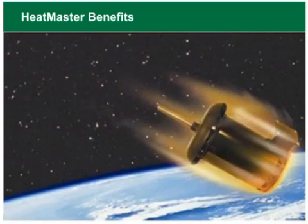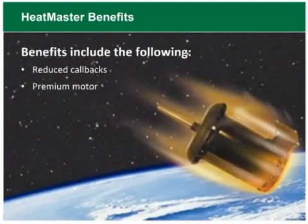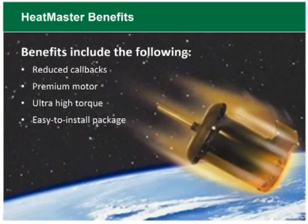Benefits of the new Heatmaster design include reduced callbacks from nuisance tripping, a premium motor that is your best solution for the application, and ultra-high torque with up to 50% more horsepower for high-pitch blades — all wrapped up in an easy-to-install package with all the hardware you need right in the box. The Heatmaster is a great upgrade to any condenser fan motor replacement in all environments.